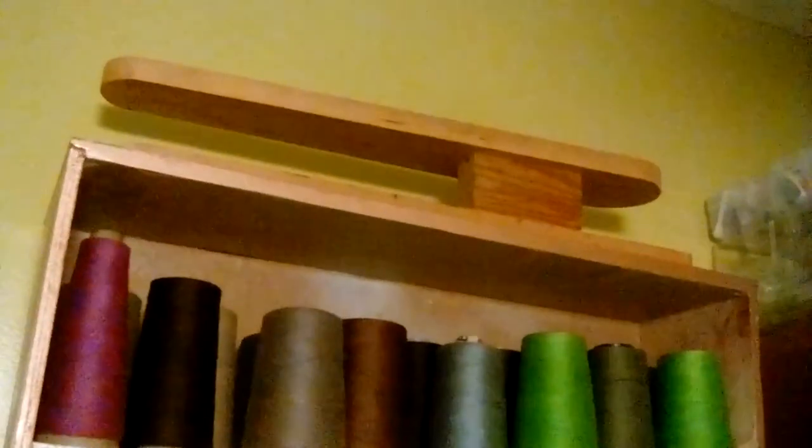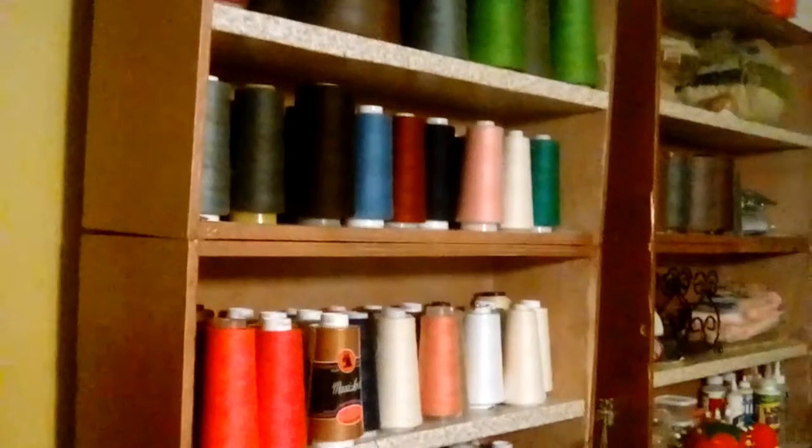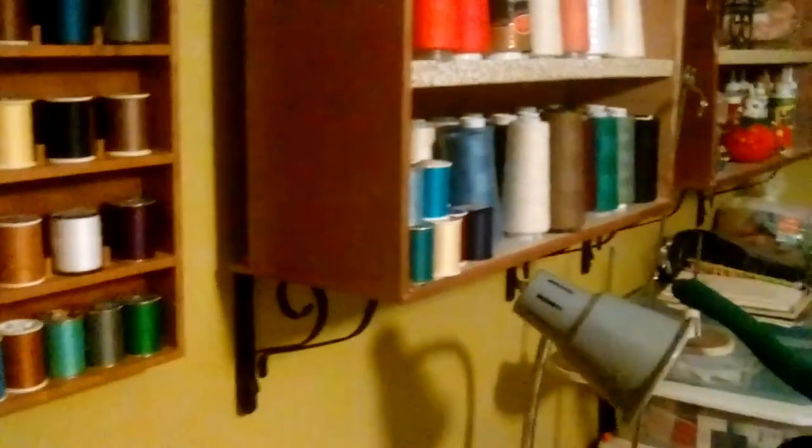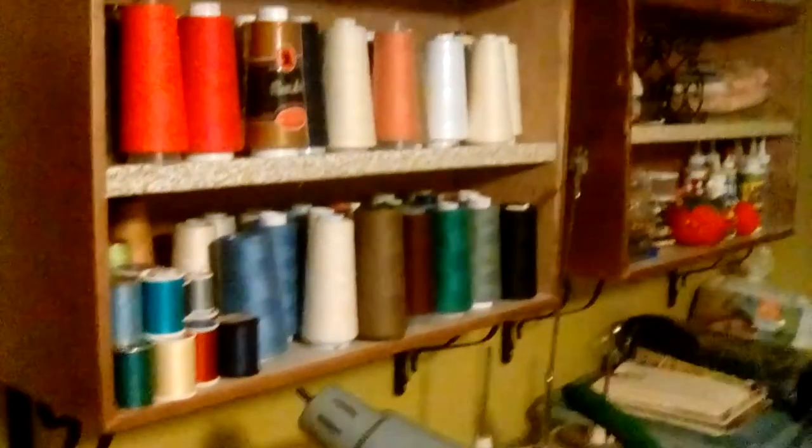Further down I have needles, thread, bobbins, interfacing, ribbon — you name it. At the top of the first shelf I put my sleeve board, and it fits very comfortably there. In constructing these bookshelves I screwed them together and also adhered them with a strong bonding glue. I found some beautiful decorative brackets from the lumber yard that didn't cost very much, though installing them on the wall took time because the drawers are quite heavy. I got some help doing this and it worked out really nicely.